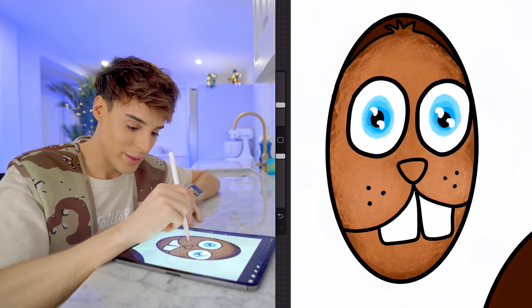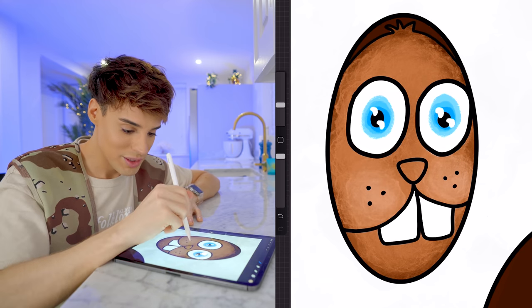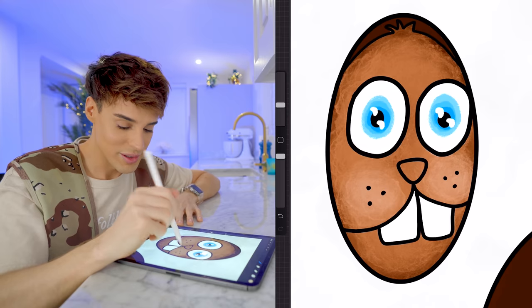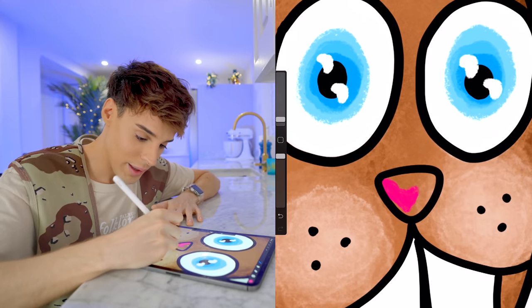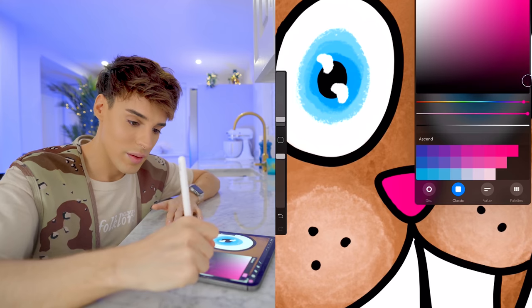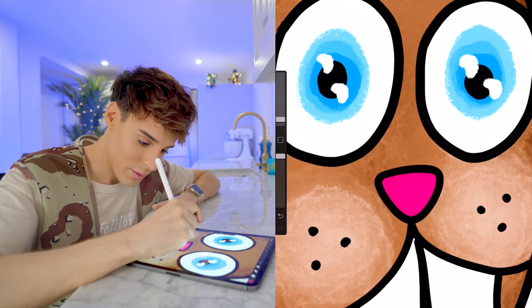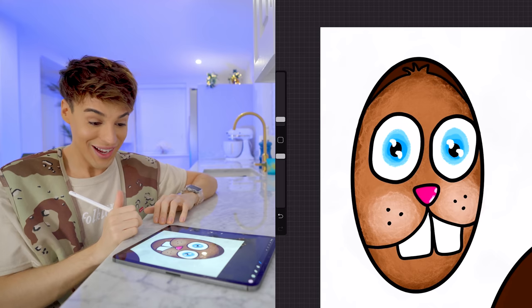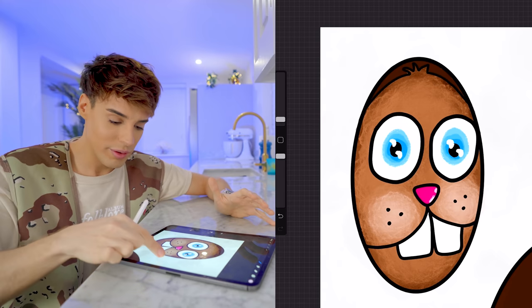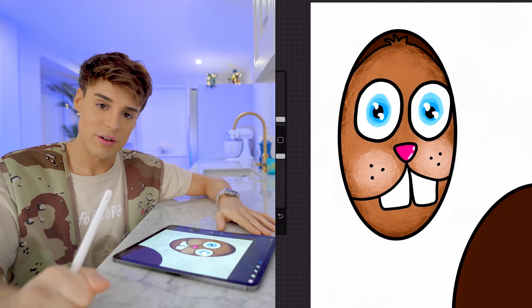I don't know if they're gonna do the whole thing like the face structure in 3D, but I want them to understand that there are layers to this. For the nose I'm gonna keep it very simple — just pink. I'll make it a little darker on the corner and a little brighter around here. I like it — it makes me uncomfortable. But art should make us uncomfortable.